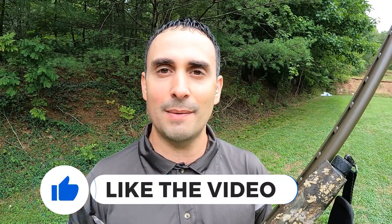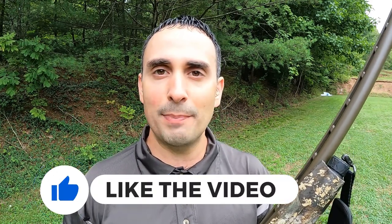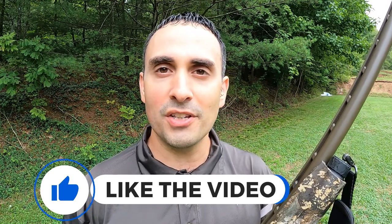Nobody is sponsoring this video, but I would appreciate it if you'd support the channel by giving it a thumbs up. And if you like test videos like this — kicking the tires on assumptions and examining things other people aren't talking about — go ahead and hit the subscribe button also.